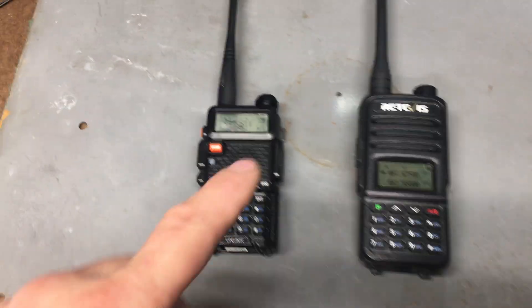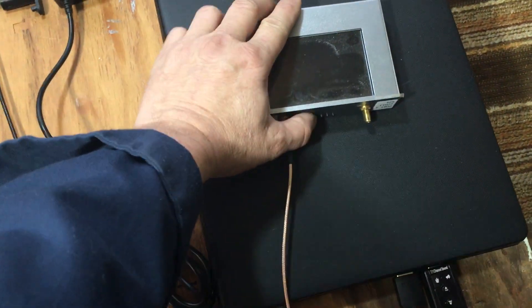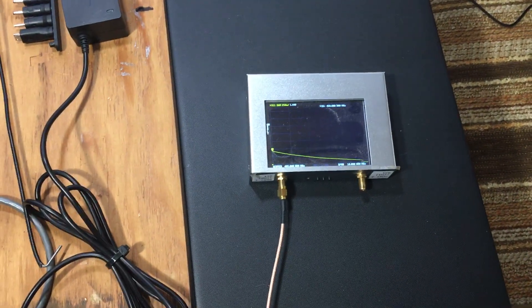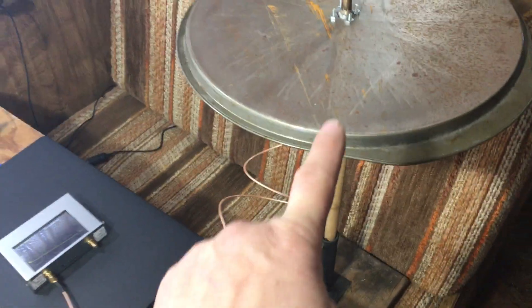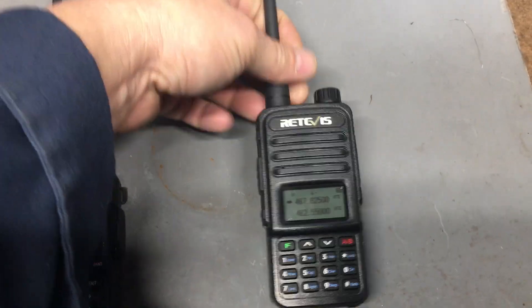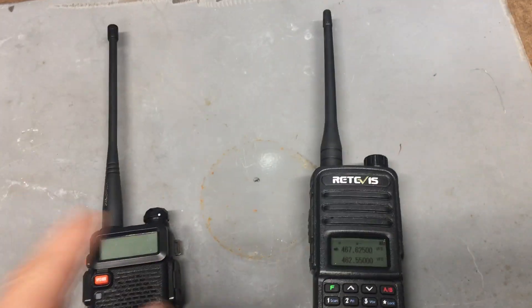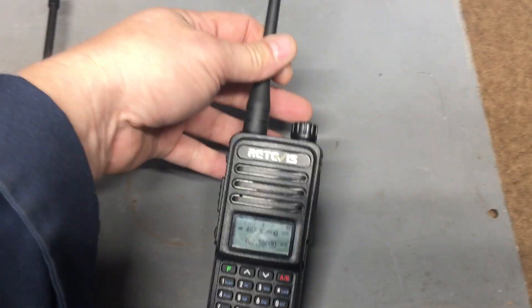Just to show that the Redivis ain't doing it, I'm going to turn this off. This is on. I'm going to go turn on the Nano, let that boot up — there it is. Obviously I have it hooked up to my homemade GMRS antenna, so the Nano is obviously transmitting. Then I go over here to the Redivis — nothing. And yes, they're all on the same frequency, and the squelch levels are all equal, both at a 5. Nothing.